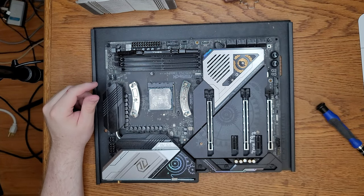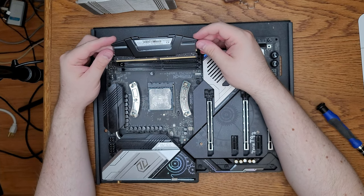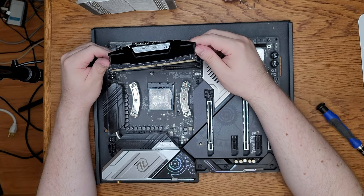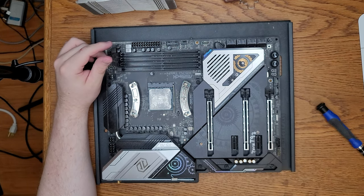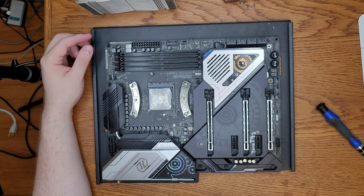One stick of RAM, two sticks of RAM. Each of these sticks are 16 gigabyte sticks. This computer has 32 gigabytes of RAM installed. At some point I will be upgrading that, but that is not today. It's also fairly easy to upgrade RAM in this machine, so that's not a problem.